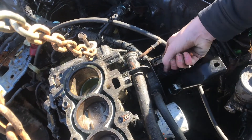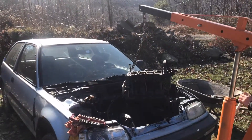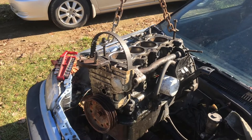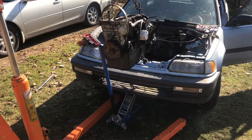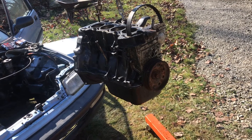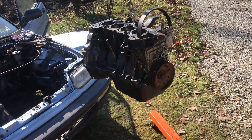The last thing holding it on is the zip tie. There we go — and now we're completely free. Now that it's out of the engine compartment, I'm gonna lower it down a little bit so that the center of gravity is a bit lower and we don't have to worry about it tipping quite as much.